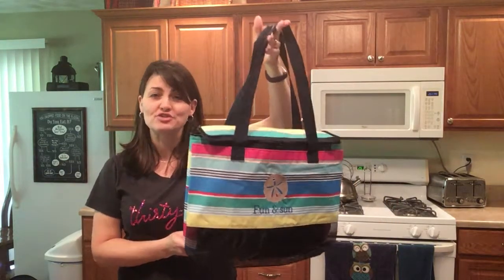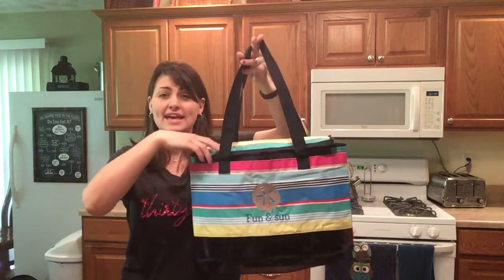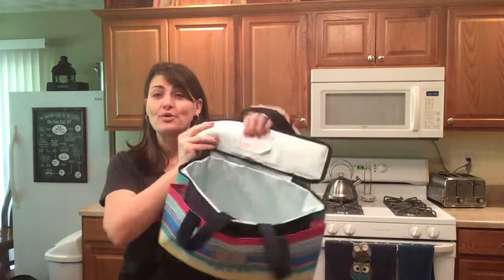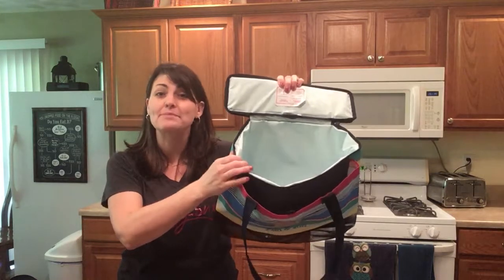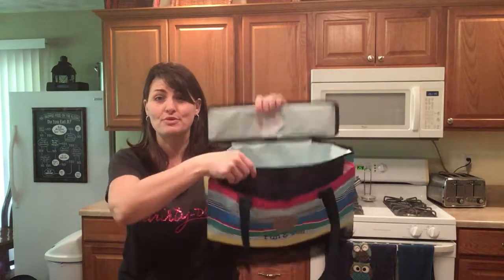The Sand and Shore Thermal features webbed handles as well as a zipper closure to hold all of your cool things for the day, with our featured leak lock lining — meaning you can put ice directly in your thermal.